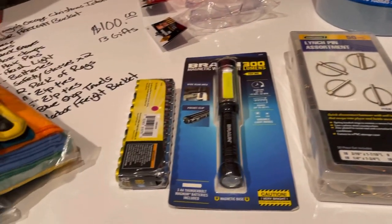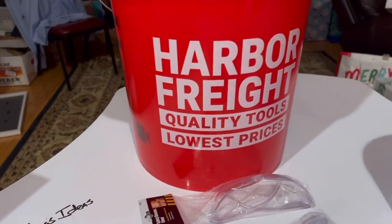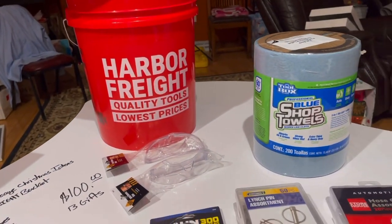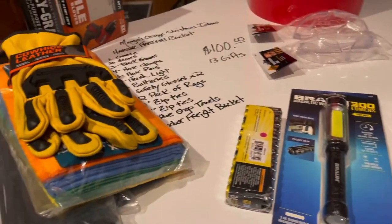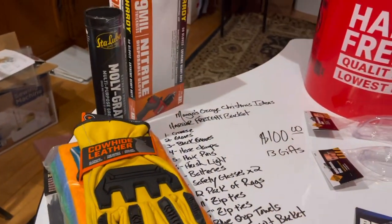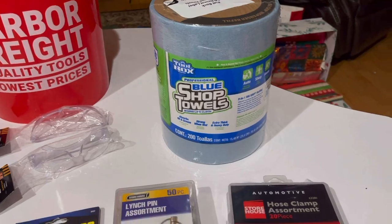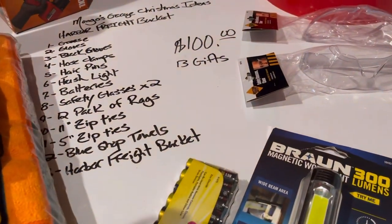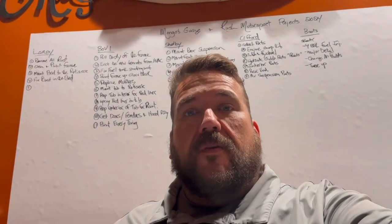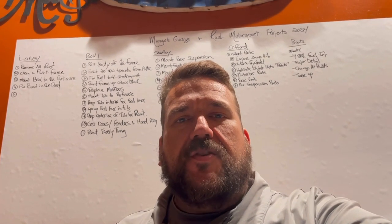So yeah, there it is — $100 worth of gifts. It actually works out to 13 gifts if you count the bucket, for $100. Like I said, it's a real quick and easy idea, but I think having this stuff laying around the shop, if you don't have it, it's very important to have it. And they will most definitely use this stuff. All right, well that's it. Nice short little video here — just wanted to share that idea with everybody and show you what we were doing.